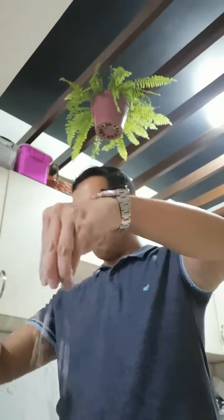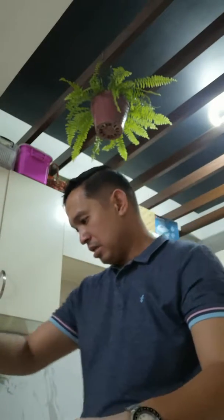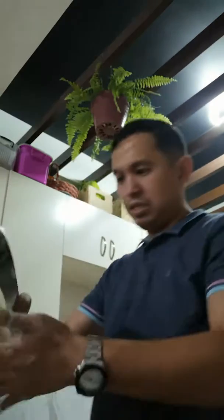I'll get about a handful of flour and put it on the counter. Now I'm removing the cling wrap that we used, and I'll be dumping the dough here. This is what it looks like — let me show you. There you go.